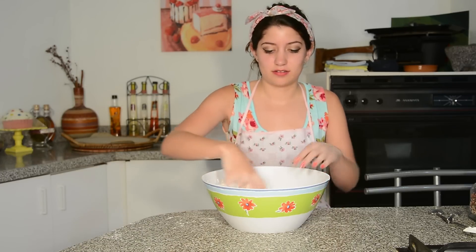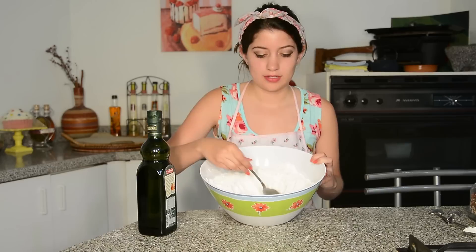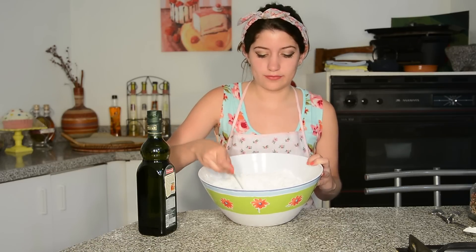And we mix again. We're going to make a little hole in the middle and that's where we're going to put our tablespoon of olive oil.